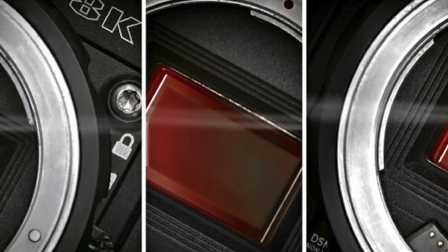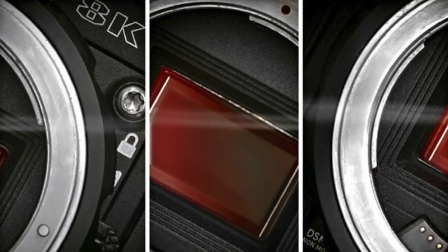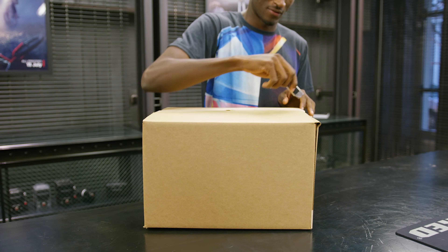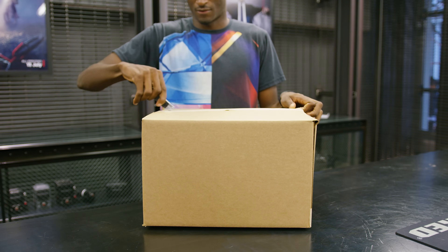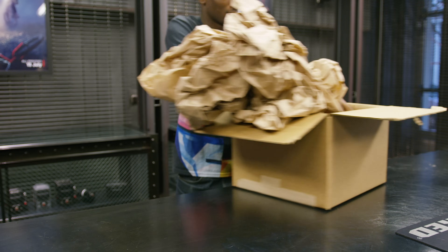So, the latest from the bleeding edge of high-end cine cameras is RED's new Helium sensor. You may have heard about it, I may have teased it in a previous video, but this is a Super 35 8K sensor. So right off the bat, it's super overkill for YouTube, but I've been shooting RED for a while and this stuff gets me excited.